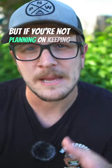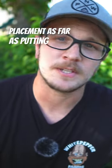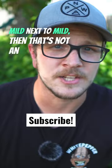But if you're not planning on saving your seeds, then placement — like putting spicy next to spicy or mild next to mild — isn't an issue. So don't worry about that.